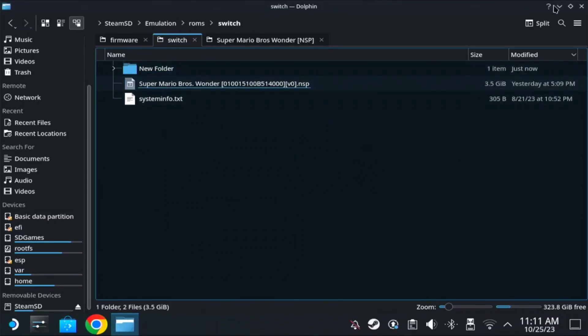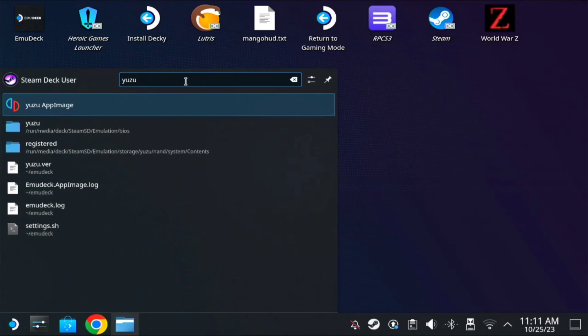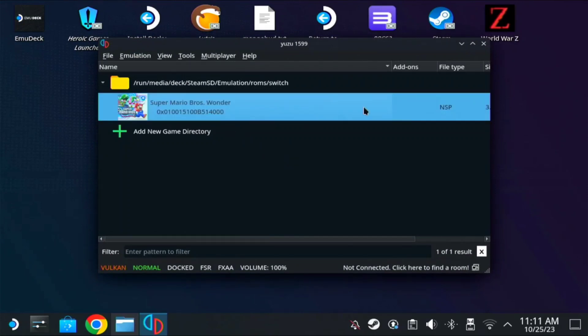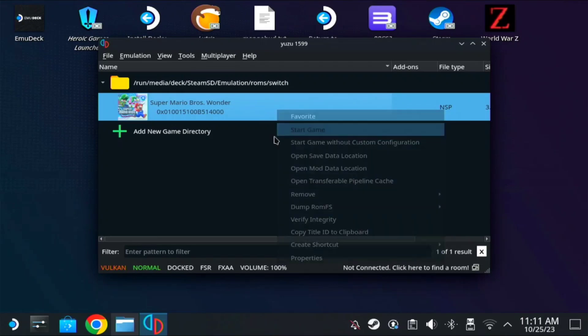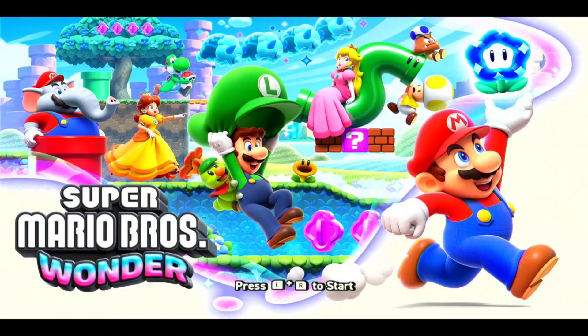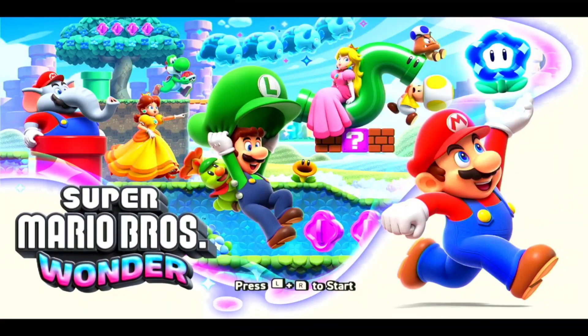Once everything is set up, go to Yuzu — find Yuzu on your startup and run it. Check if you can see the game image; it's already installed. You can try to test the game — let's start it, it's loading. So there you have it, but unfortunately you cannot use the controllers in desktop mode — they're not working. We're going to play this in gaming mode instead.